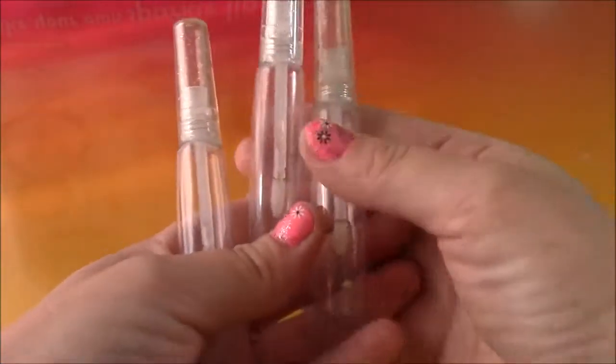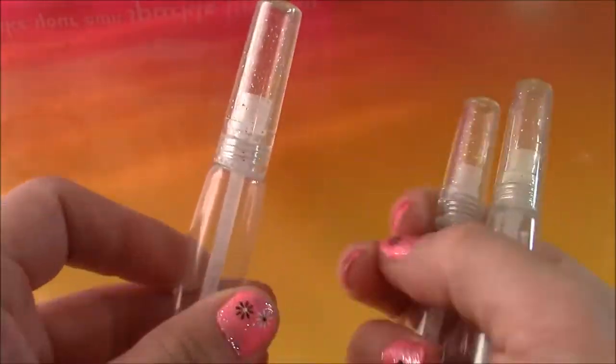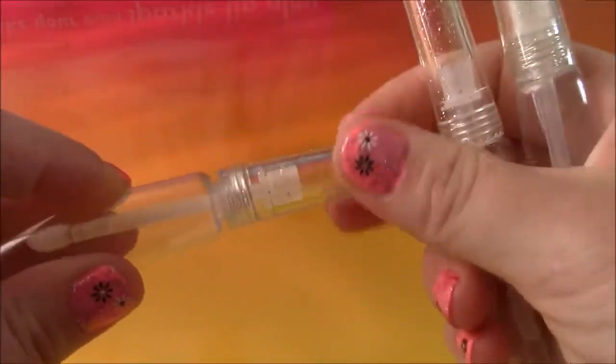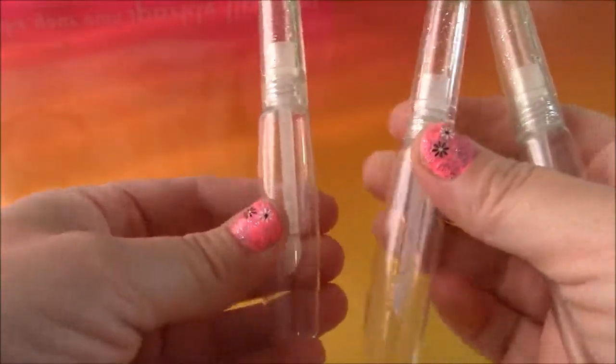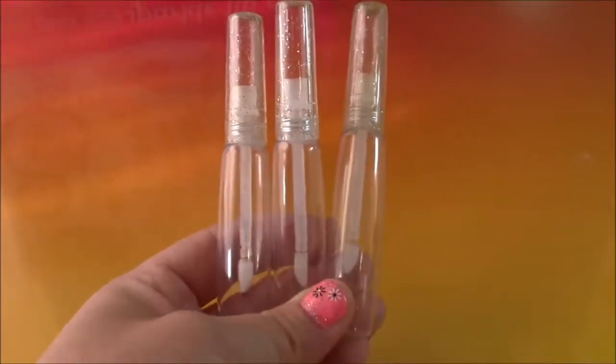Okay so before we begin let's take a close look at all the different accessories and ingredients that come with this kit. First we have three empty lip gloss tubes. They are so cute. If you see at the top they have sparkles in there — really fancy. So we actually have three of those to make three different flavor lip glosses.